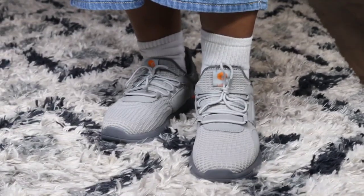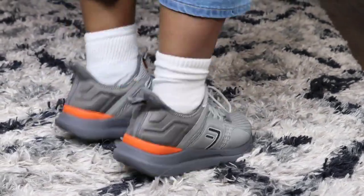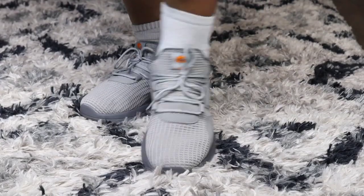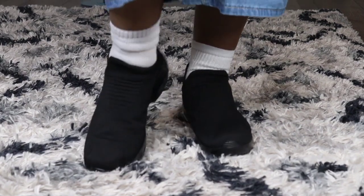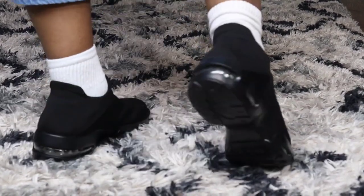I love the all black on the top — just stylish. All right, you guys, let's go ahead and try these two on. We'll be right back.